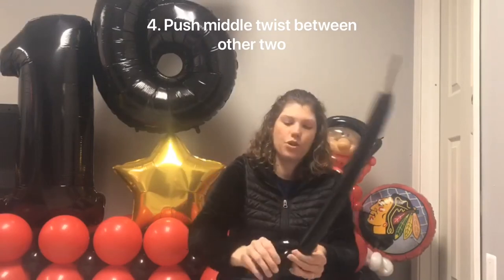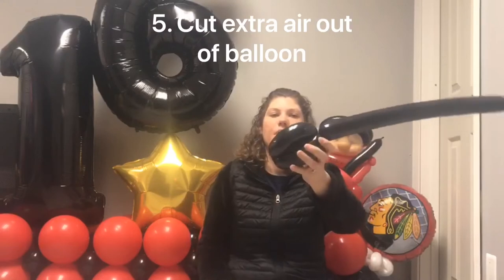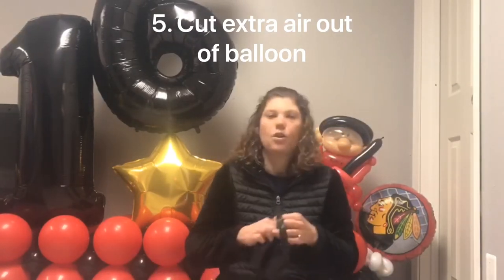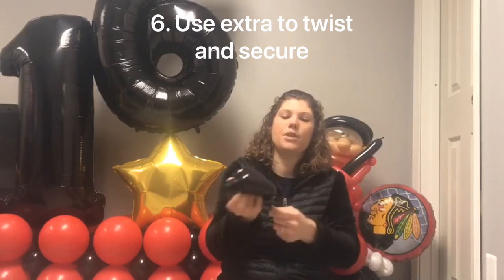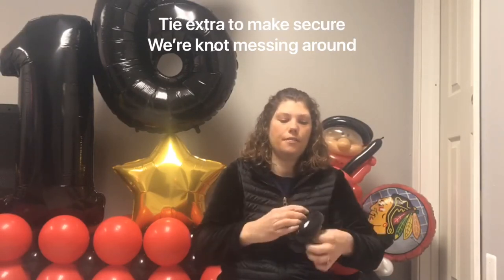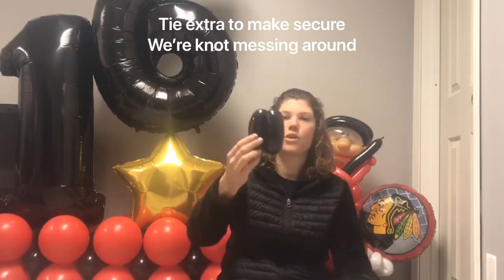When you make that ball, push it through your other two segments. Once you have that, cut out whatever is left, and take your remaining balloon and wrap it through there a few times. Bring it across the middle and secure it. This will be your hockey puck.